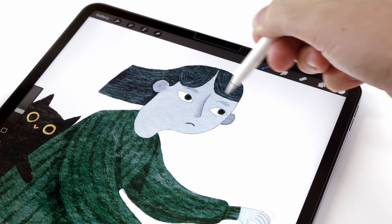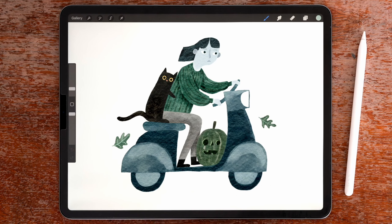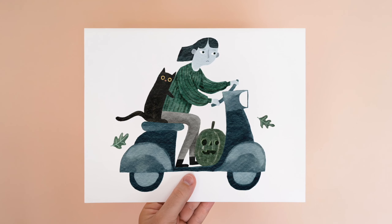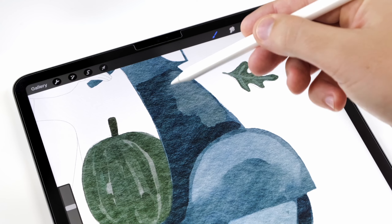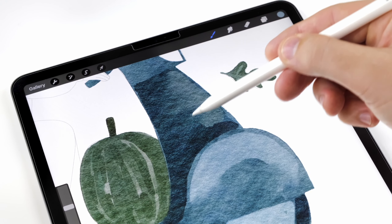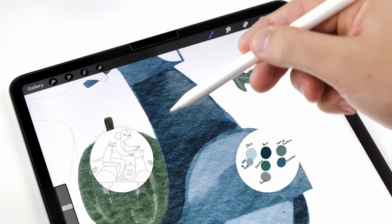In today's video, I'm going to show you step by step how to paint this cute Halloween illustration in Procreate. You'll be able to follow this with any brushes you have, but you can find a list of everything I used in the description, along with a free sketch and color palette.